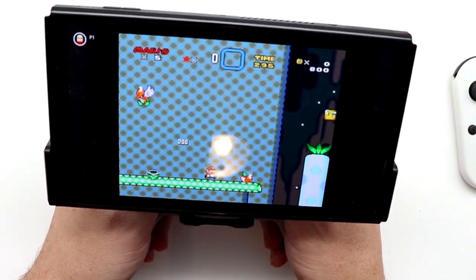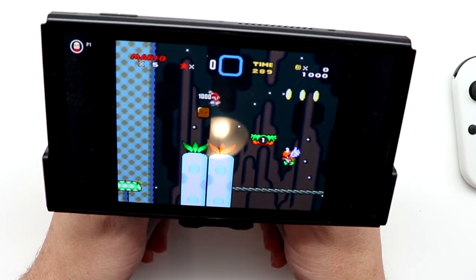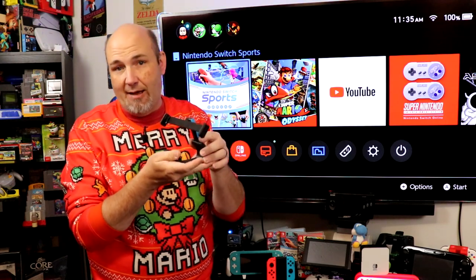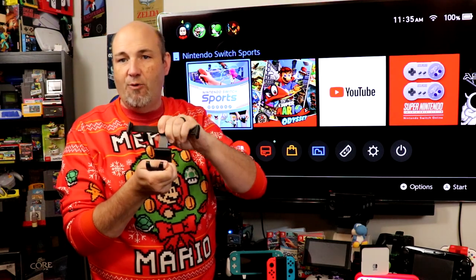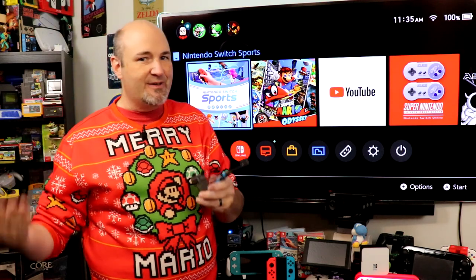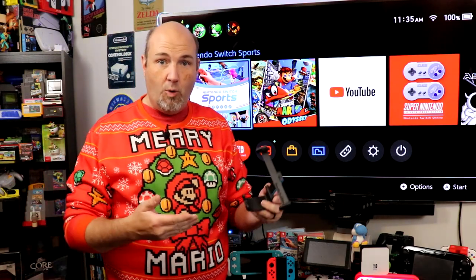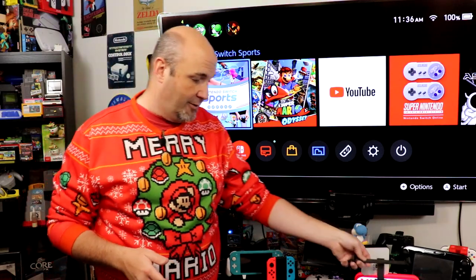One other benefit of both these clips is you can pop the controller out, leave your Switch in the clip, and it provides a better tabletop mode experience — it's pretty infinitely adjustable up and down, forward and back. Some people find it heavy and it fatigues their hands; I don't. This is the way I play in handheld mode on either my Switch OLED or my original Switch, along with my Switch Pro Controller.